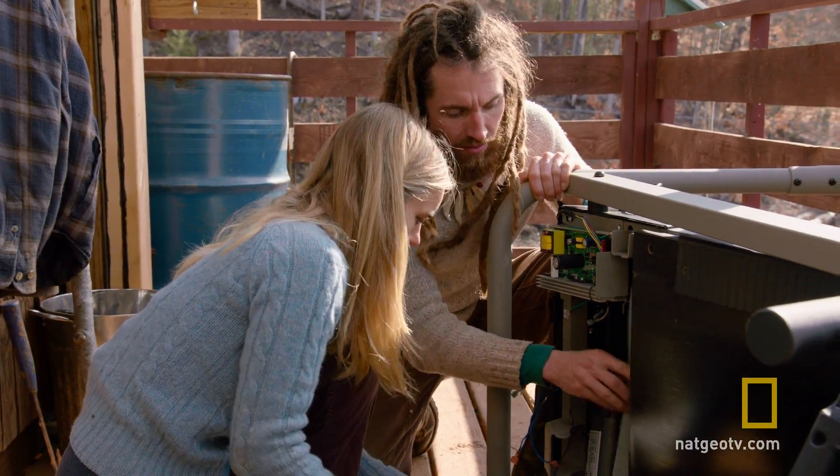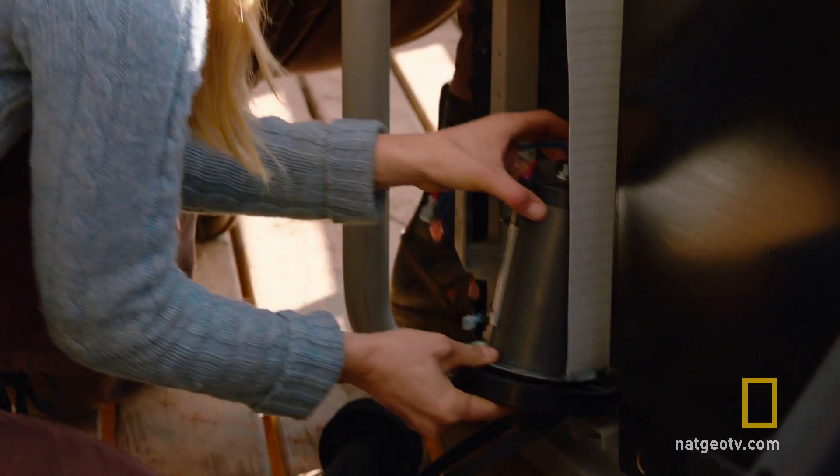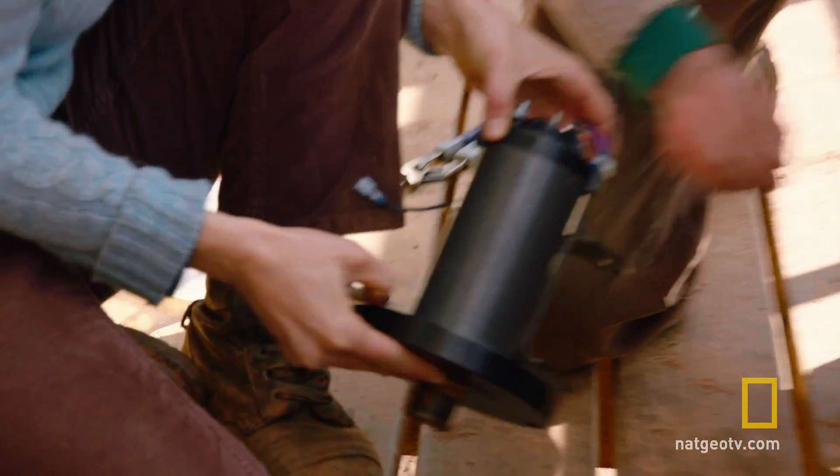I'm taking this thing apart. I love taking things apart, don't you?